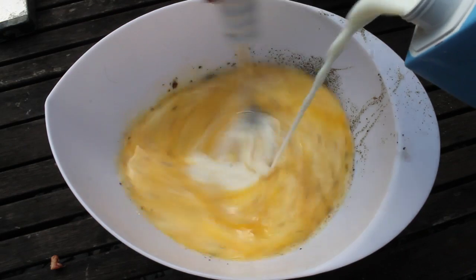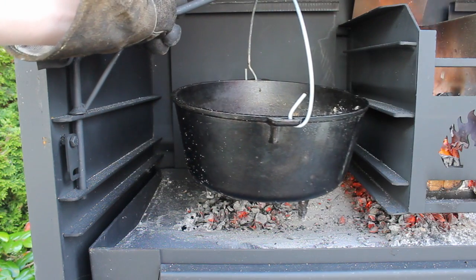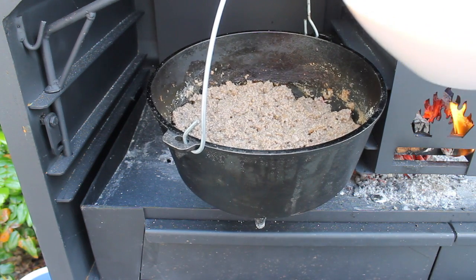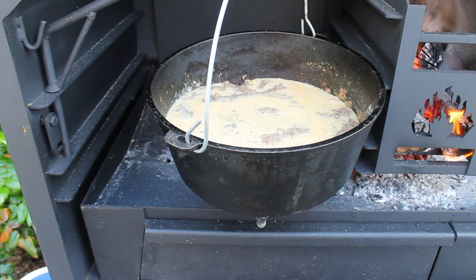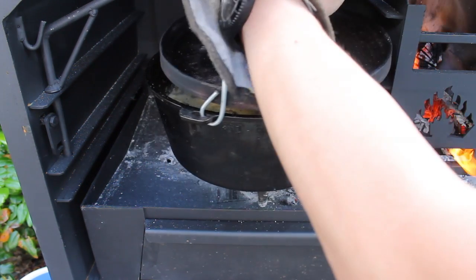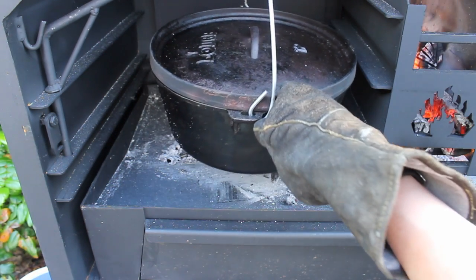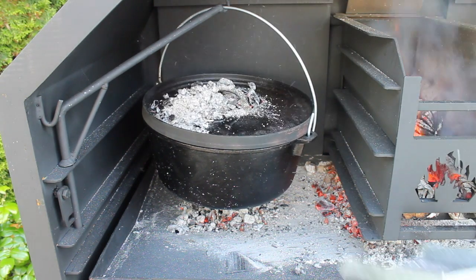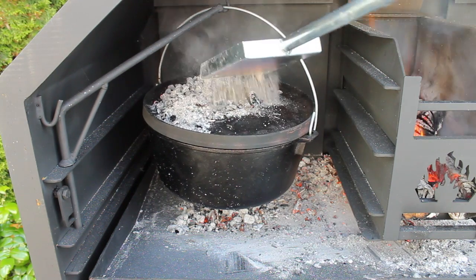This egg mixture goes over the ground beef, which gives a nice crust. Close the lid — make sure not to burn yourself because the Dutch oven or potjie is pretty hot. Then put some coals onto the lid and let it cook for approximately 45 minutes. Make sure not to have too much heat; this is more low and slow than quick and hot.